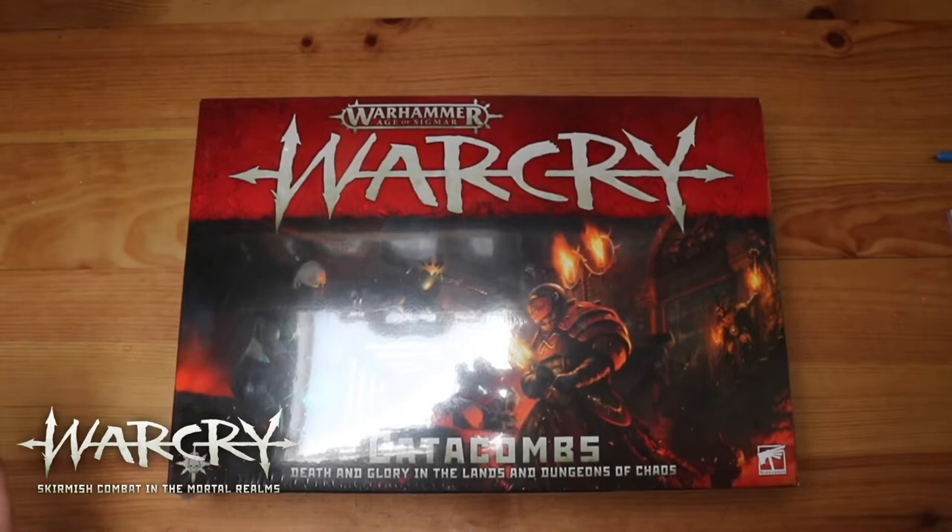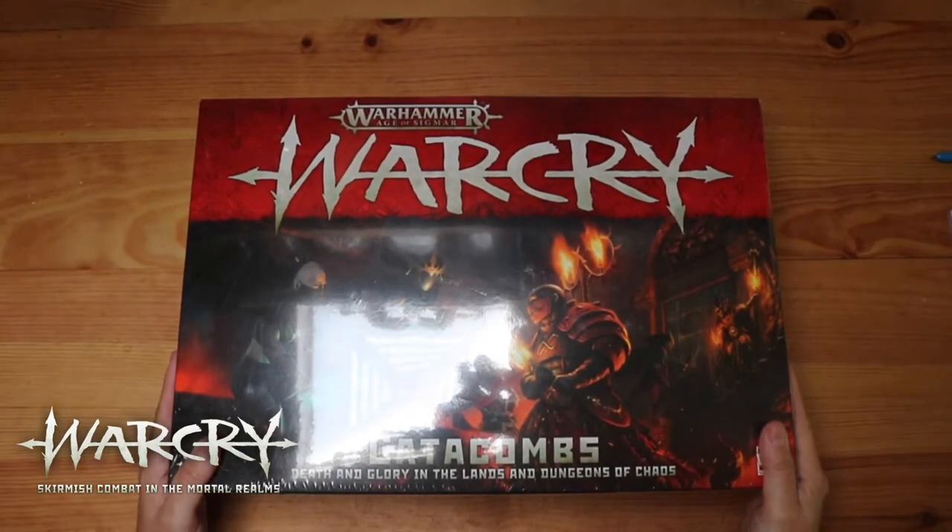Hey, welcome to Tabletop Skirmish Games. I'm Lee and today I'll be unboxing Warcry Catacombs. Let's do this, so here we go — Warcry Catacombs, super excited to be opening this today.